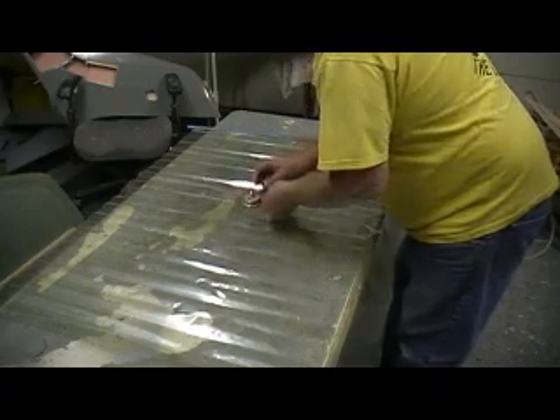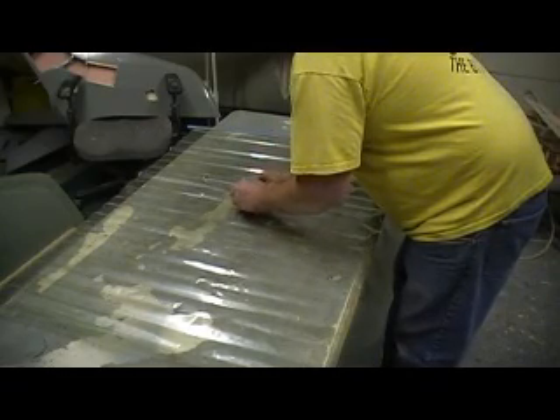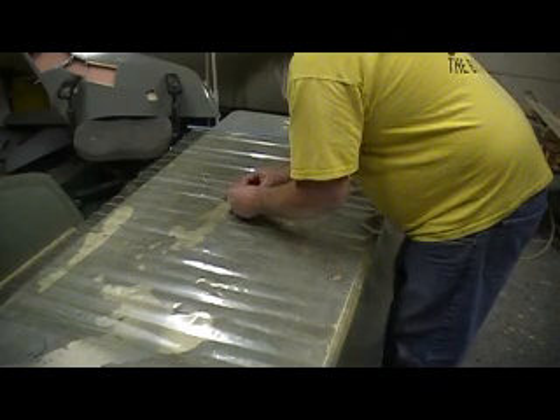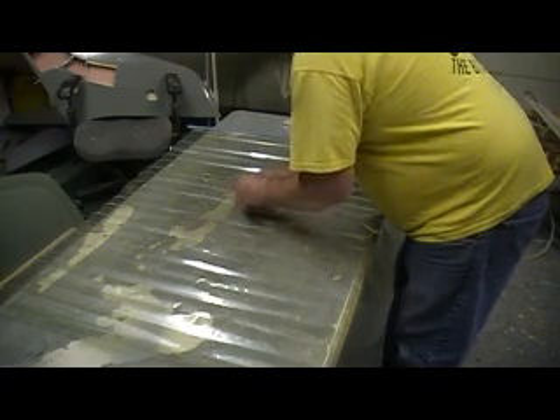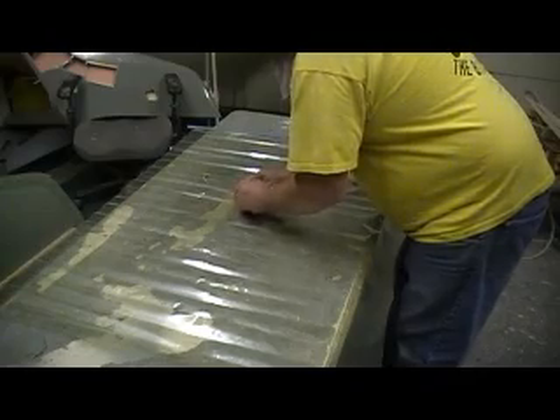I forgot I had this bag and stuff. My buddy gave it to me a long time ago. He said, 'Here you go, Bob.' When I started vacuum bagging, he said he wasn't going to do it anymore — he was tired of building, wasn't going to build no more. So he gave it to me since I wasn't going to vacuum bag anymore.